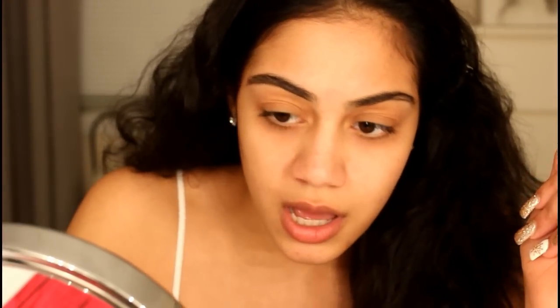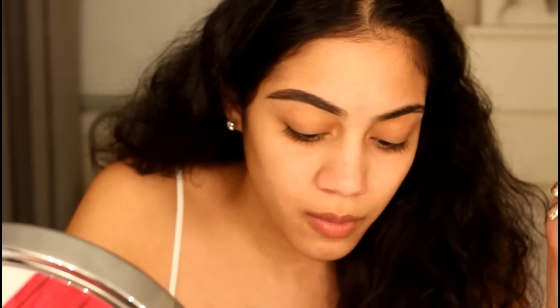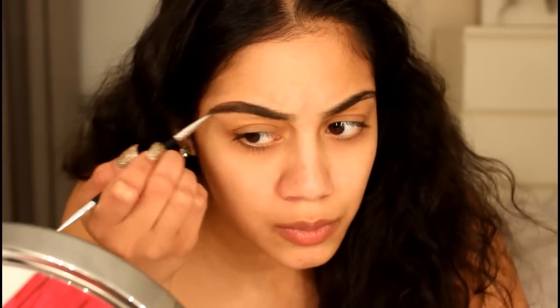I'm just going to start outlining the bottom of my eyebrow and then I'm going to fill in. To conceal them, I'm going to use the LA Girl Pro Concealer.